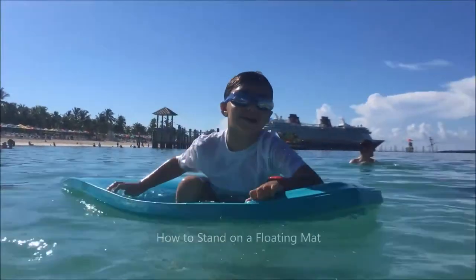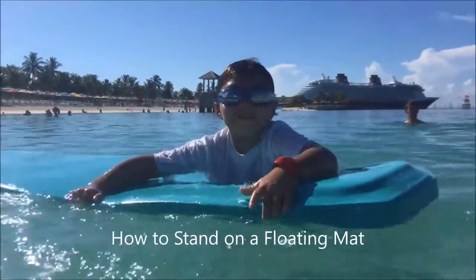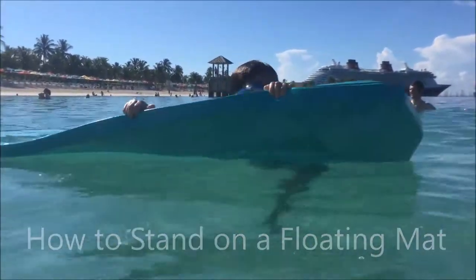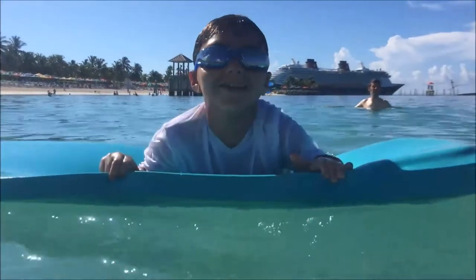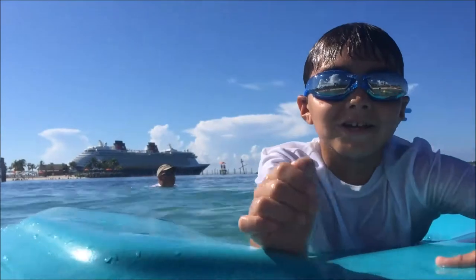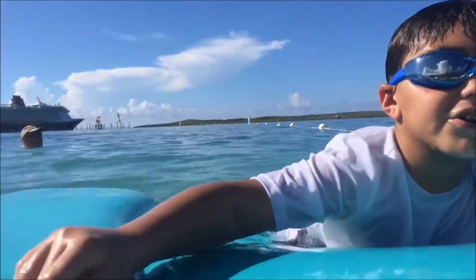Hey, it's Jay and this is the lesson of the day. Today, I will be showing you how to spin the tape on a floaty. We are videotaping at Castaway Cay right now. So, take a look.